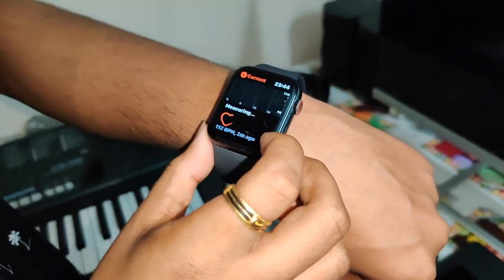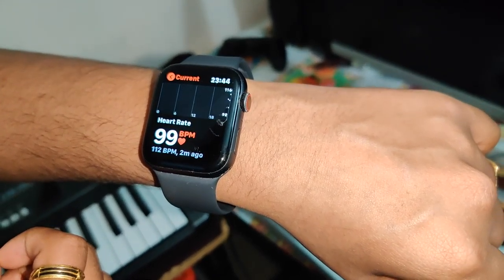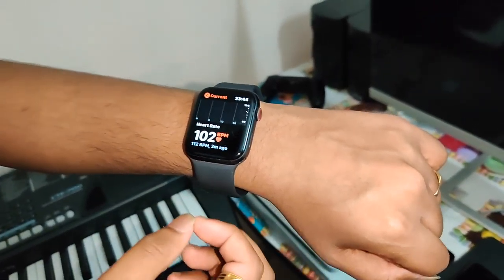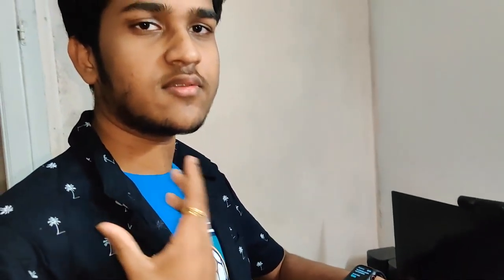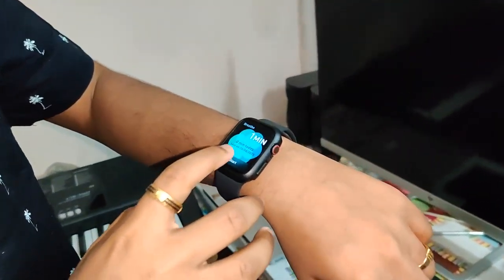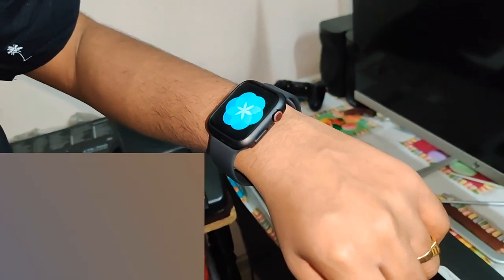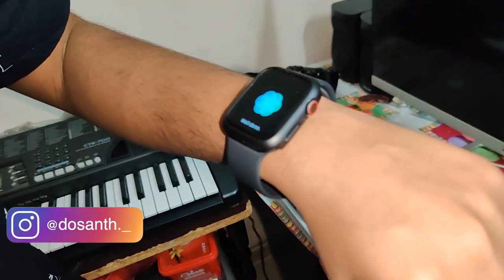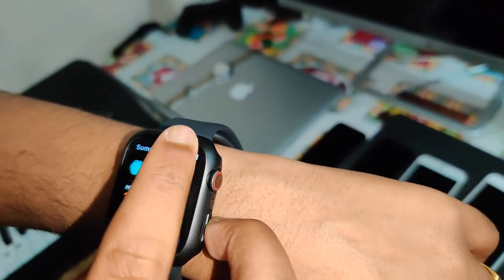Let me show you the heartbeat. Here we will follow the activation app. This is the heart rate. The heart rate is 106 bpm, 99 bpm. We will show you how to make it — this is the breath session. Now I will show you the breath session. Heart rate result: 112 bpm. This is the mood.